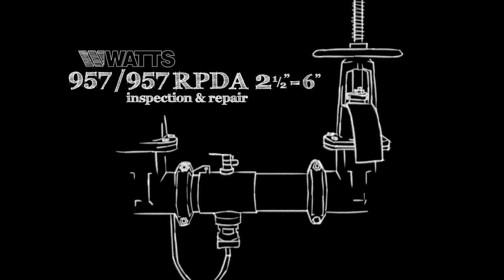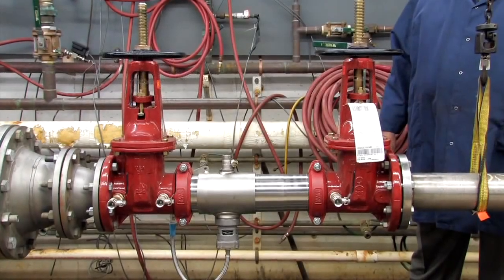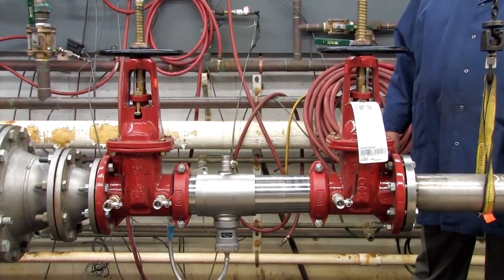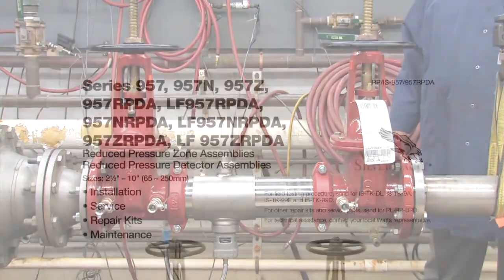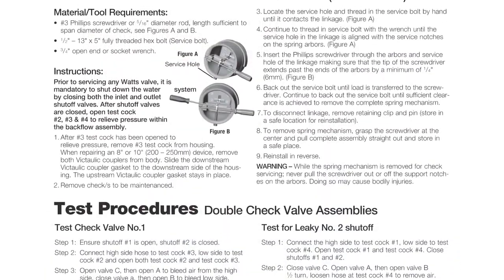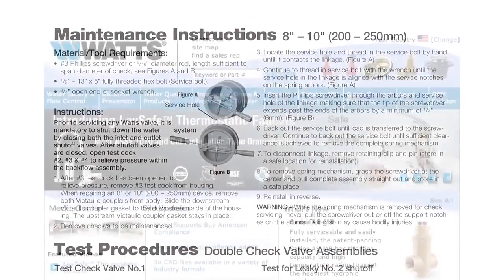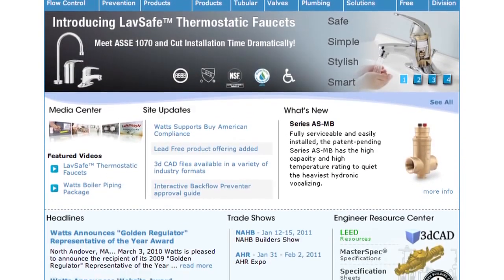This video addresses the inspection and repair of the Watts 957 and 957 RPDA backflow prevention assemblies, sizes two and a half through six inch. Before beginning any work, please familiarize yourself with these procedures to avoid harming yourself or damaging the valve. A copy of these instructions, as well as specification sheets, repair kit ordering information, and additional product resources can be found online at Watts.com.